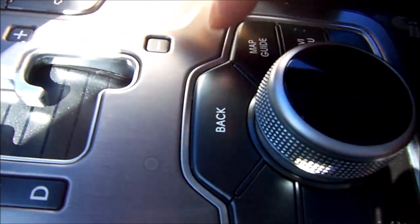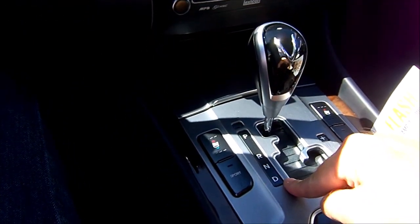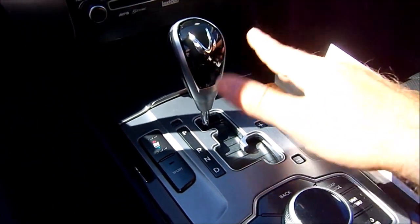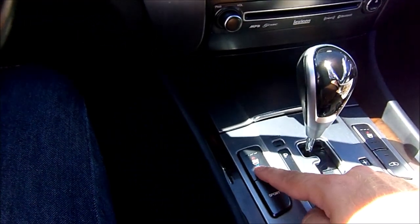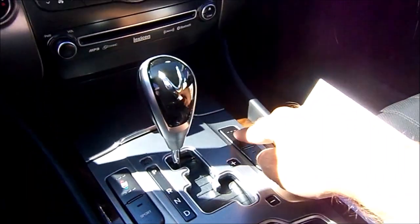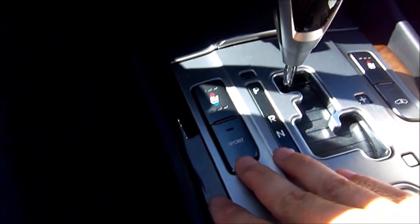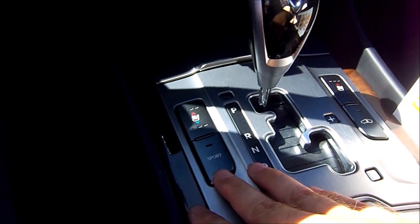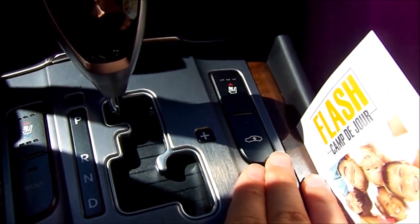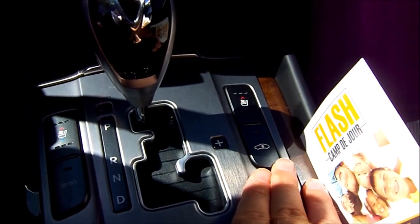For the transmission, you can use it in automatic mode or put it on Shifttronic and go up and down almost as you wish. Right here is the heating and cooling control for the seat — you've got both sides heated and cooled. You can put the car in Sport mode for better response and handling, and this button here is for the suspension, where you can choose to make it a few inches higher if you're on a bumpy road.